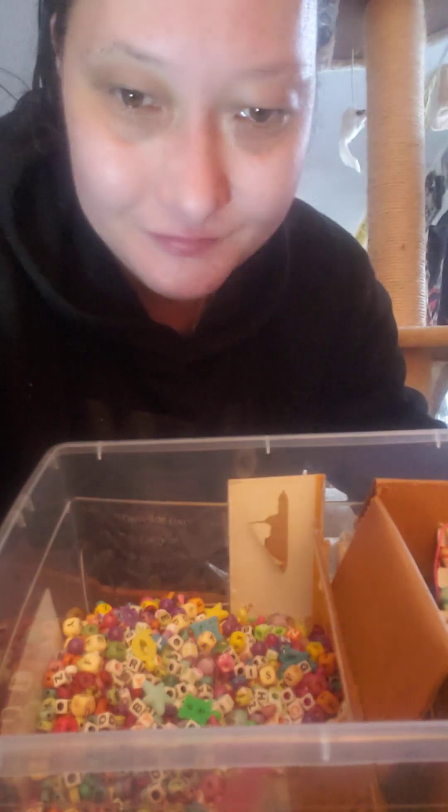I put that together last night when I was cleaning the table so it's a little more organized finally. And then I have the photos here for in loving memory projects to do.